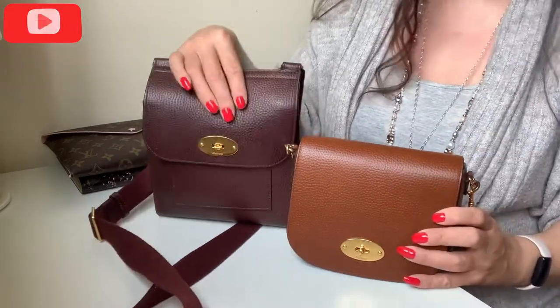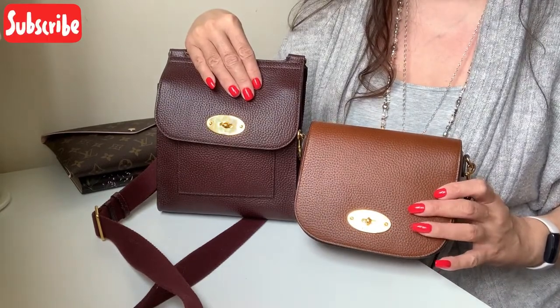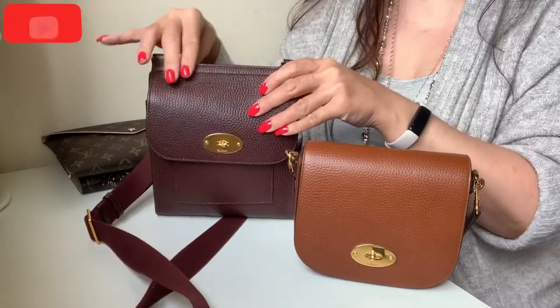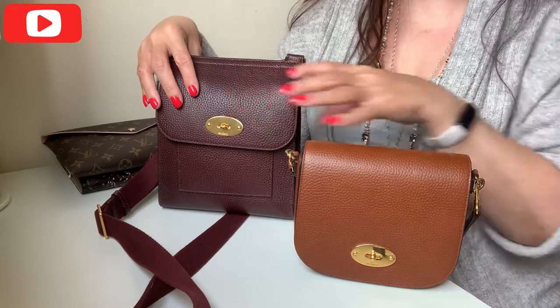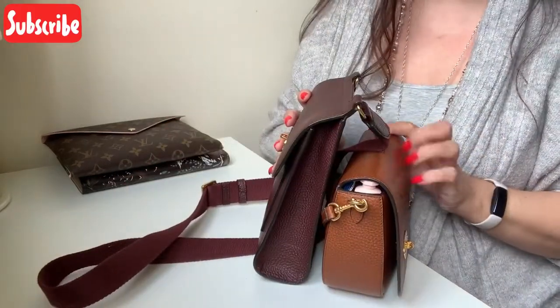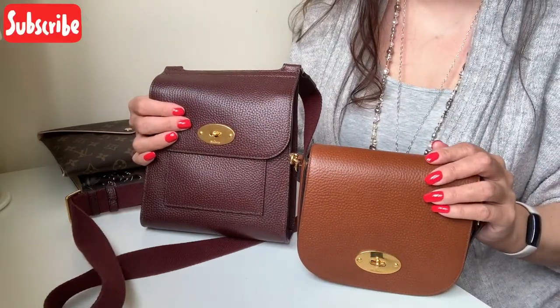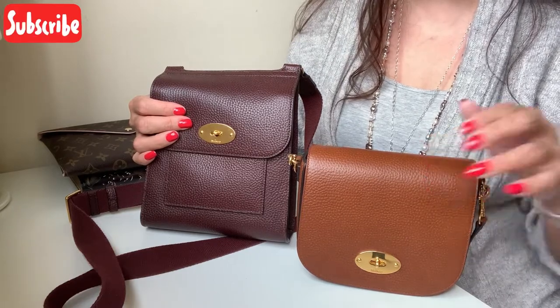So I think that this bag is amazing considering it's taken almost exactly what was in the Antony. I really hope that this was helpful and enjoyable, and as always thank you so much for taking the time to watch this video. Take care, bye bye.